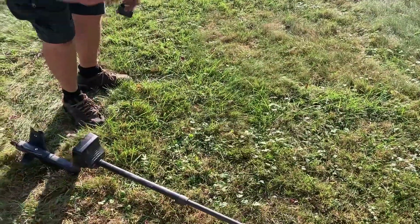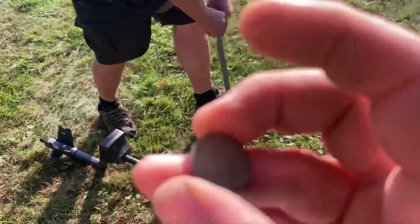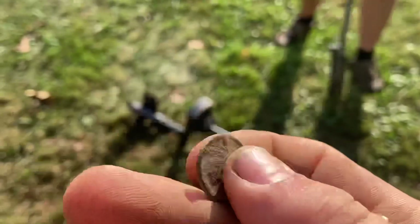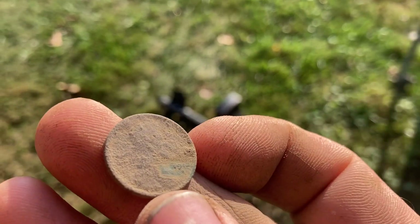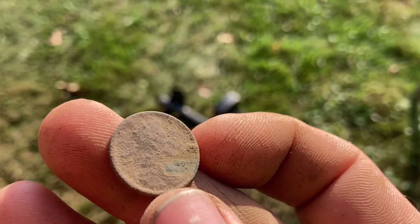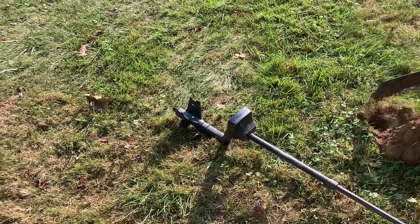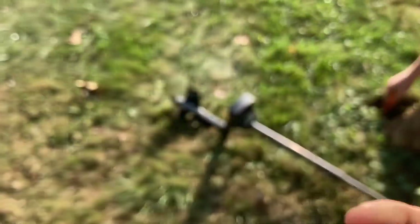Claddenator's got a six-to-eight inch signal. I was able to get a date off the wheatie I just dug - it is a 1912, and there is a mint mark there. I can't quite make it out... 1912-S. So that's a good start.